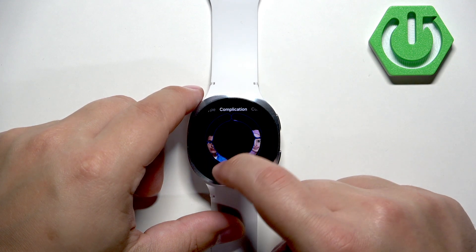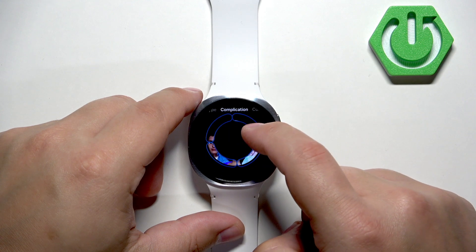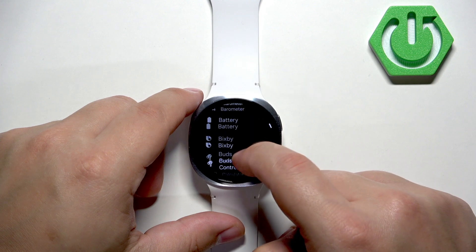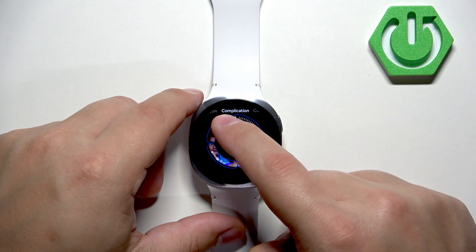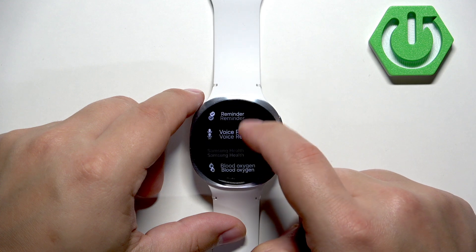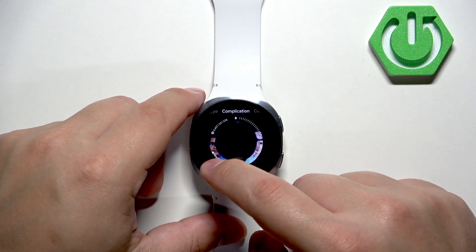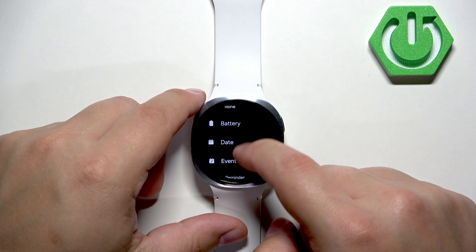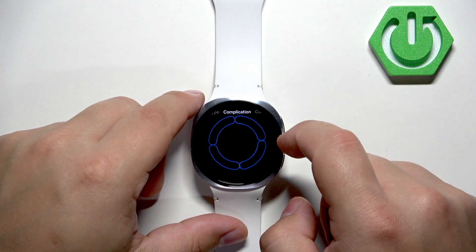We can change the widgets — we can add some complications basically, for example this one and maybe battery. We can change the watch face to daily activity. We can swipe left again and we have one more complication — let's set it to battery. Then once you're done customizing the watch face you can press the upper button and the changes will be applied.